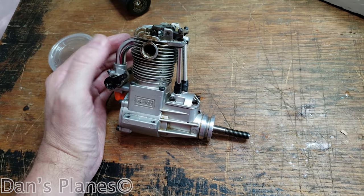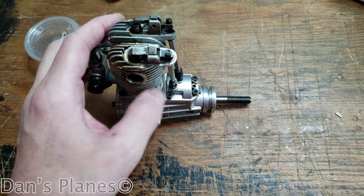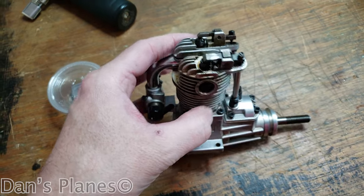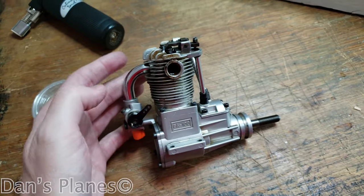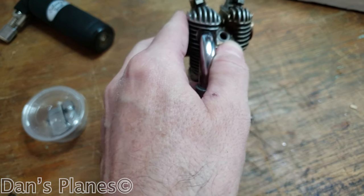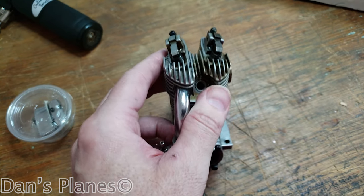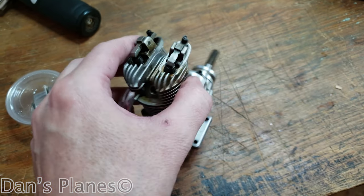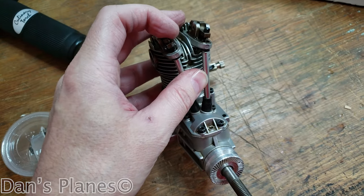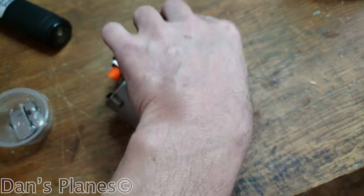This is back together now, except for the valve cover gaskets, because I need to check the timing on this and I can't remember how to do it, so I'm going to have to call Aero Scott. I think you put a wood dowel through the spark plug hole and you turn the engine to find top dead center. Once you find the top dead center, then you're adjusting these screws or nuts to something.